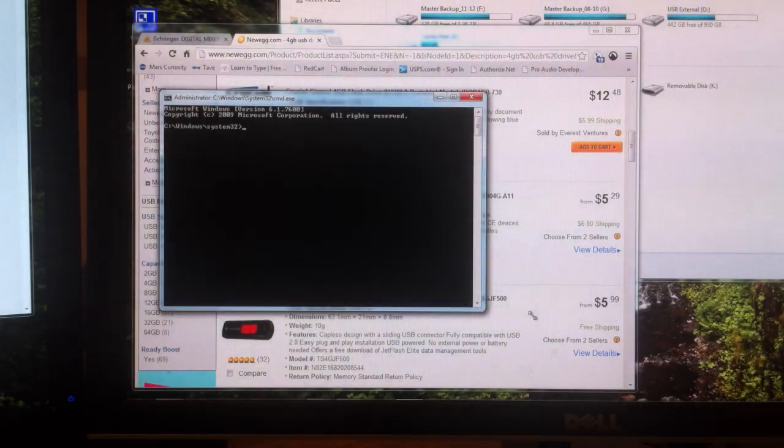All right, so once we are here, we are going to type in 'diskpart' — D-I-S-K-P-A-R-T — all one word, and press Enter. On my computer this takes a while because I have a lot of disks. We are now in diskpart, so you can see it says diskpart and then one of those cool little symbols.